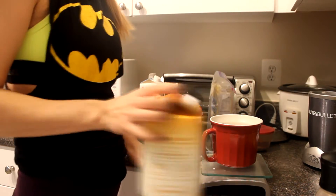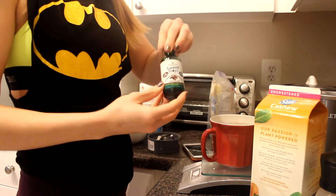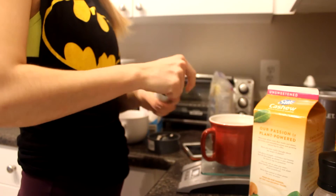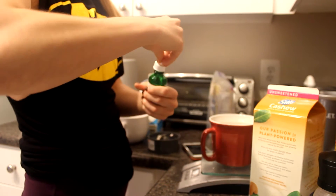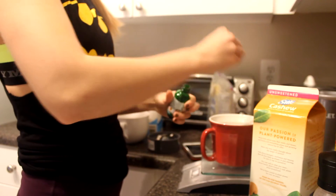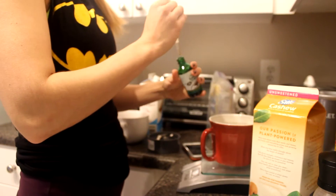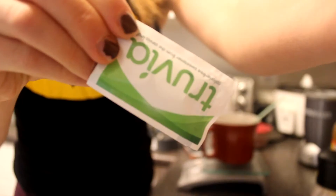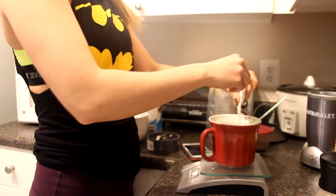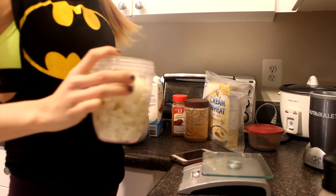Here I'm just making my coffee that I showed you in a different full day of eating video — cashew milk, stevia drops, and one packet of Truvia. I do two squirts of the chocolate stevia drops and it's absolutely delicious, low-calorie macro-friendly coffee. Cashew milk, if you guys didn't know, is literally one gram of fat and nothing else for half a cup, which is basically nothing. So one packet of Truvia and coffee's done.